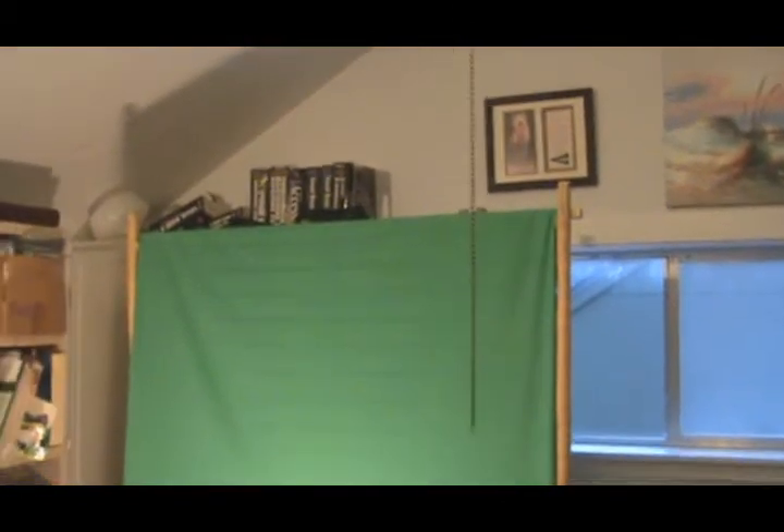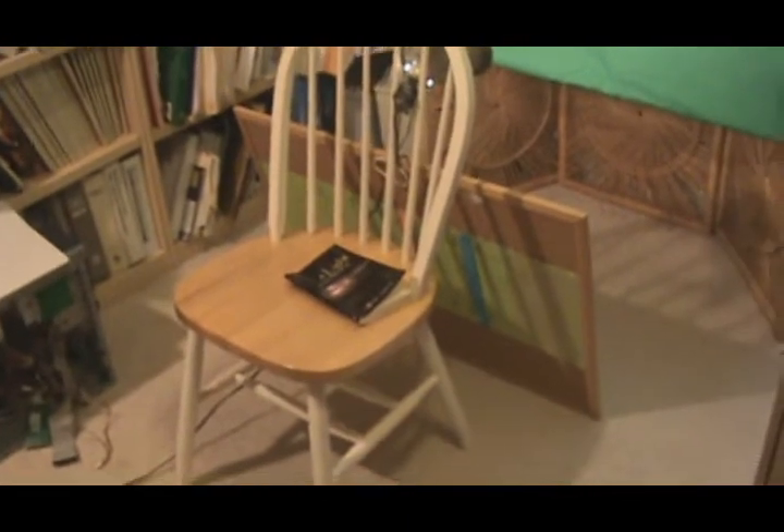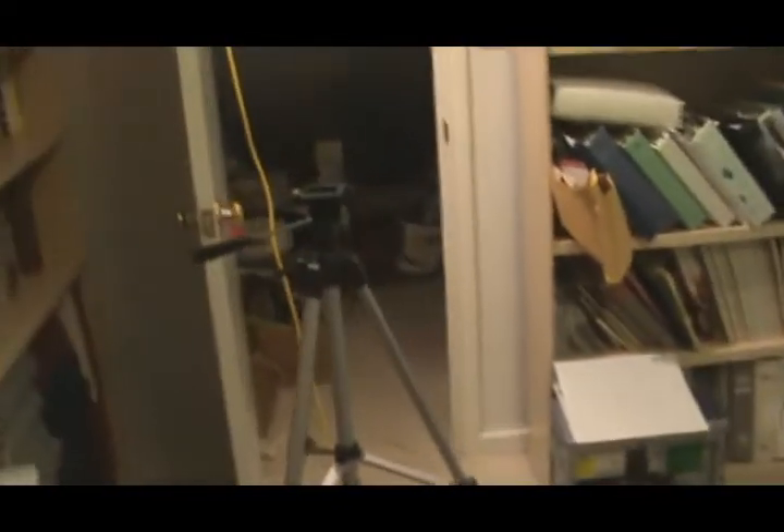I'm about 5'8", and so it's about as tall as I am, a little bit taller than I am, so I can actually stand in front of it. So that's the green screen. And that's my chair there. That's my makeshift board — a prop lined up on my tripod here.